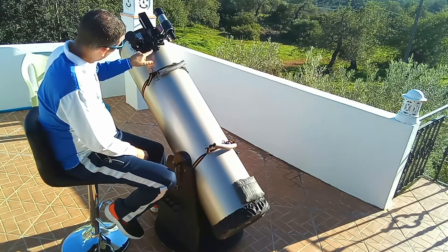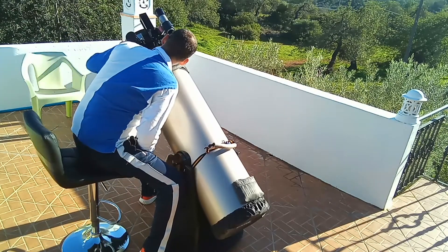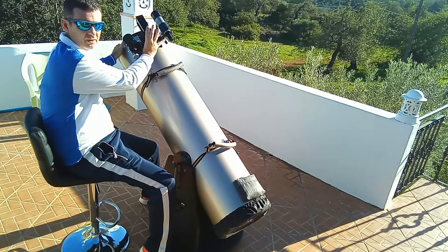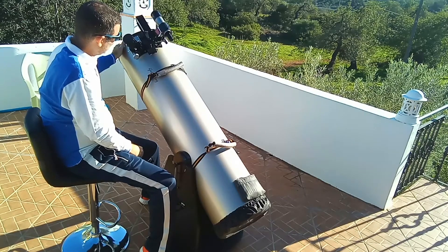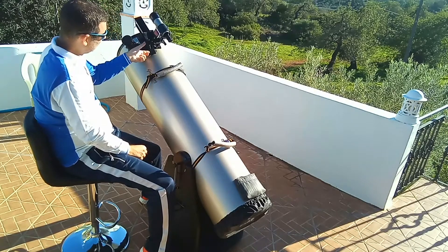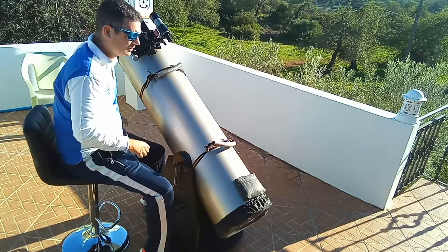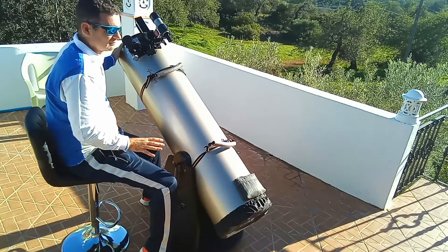Another benefit: without the base, when I go to the finder like this, my breath goes all onto the Telrad. It gets full of dew and I can see nothing in the Telrad for a while. Before I bought this base, I used the Telrad in the standard position and had to hold my breath when going to the finder. Now I don't have to, at least not so much.